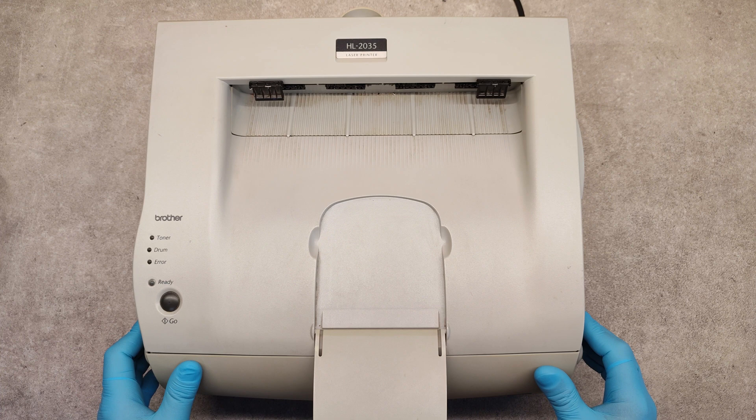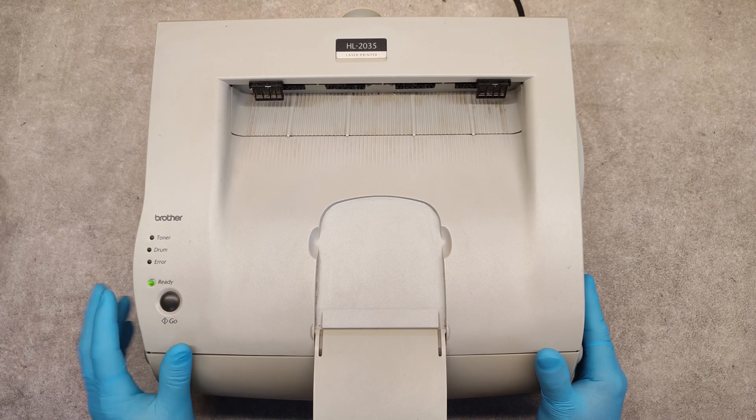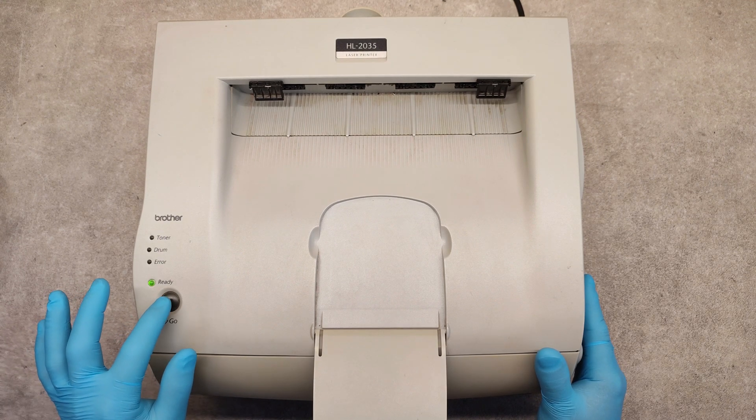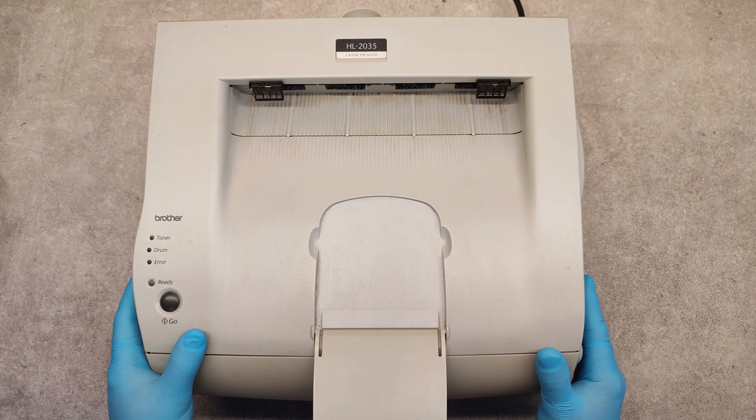Now we will print a configuration page to see if the drum counter is a hundred percent. Press the go button three times — one, two, three — and we are waiting for the printout.